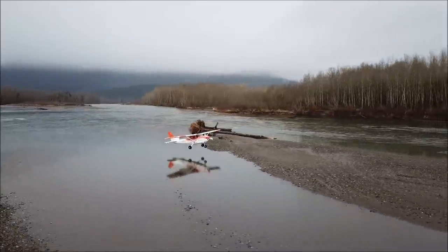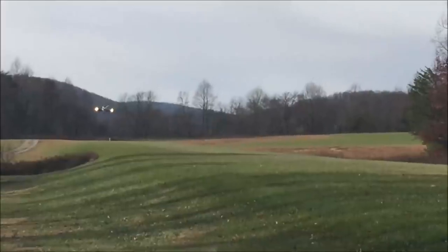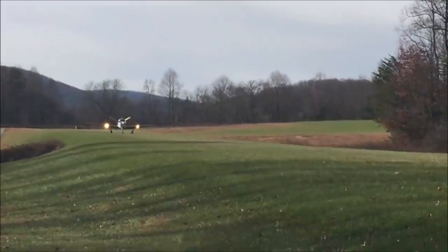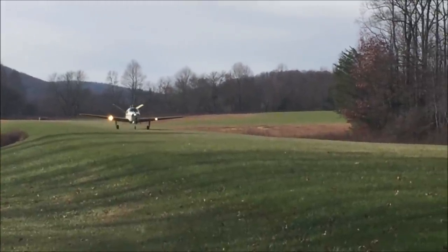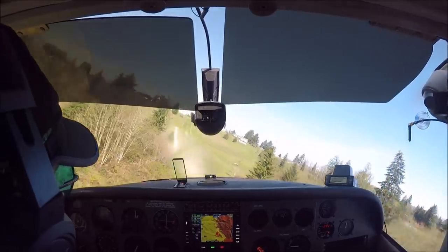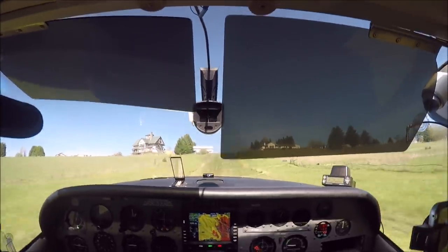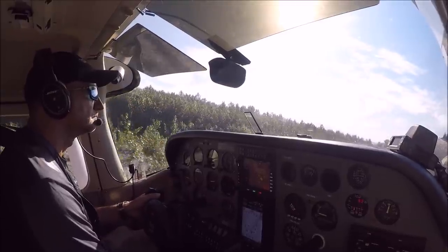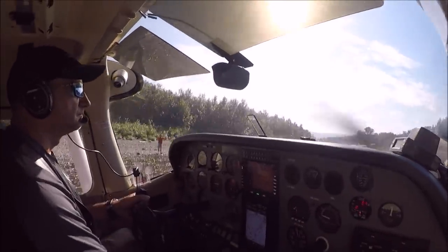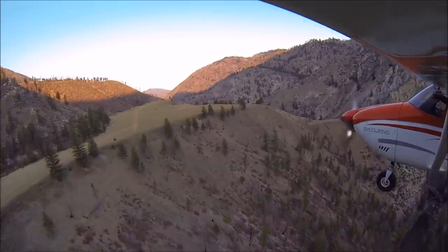Do VGs work better on a slow plane than a regular plane? They work as good on every airplane, but to notice them you need to slow down. I hear many people complaining they put VGs and they did not feel a difference — if you don't slow it down you will not feel the difference. Since slow airplanes fly slower, it's easier to notice them. In my Cessna 182, I get crisp controls at very low speed. Before vortex generators I would get very mushy controls at slow speeds and I would run out of elevator when coming slow for landing. There is a misconception that VGs are only for stall operations or bush flying — VGs work great in every airplane.